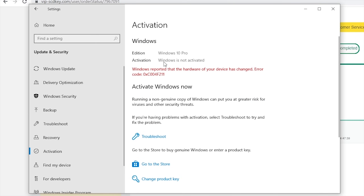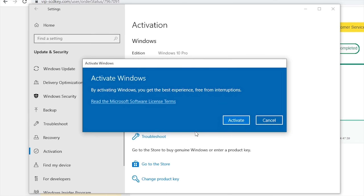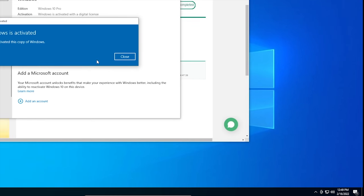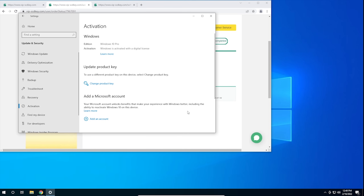Once you have your key, go to your activation settings in Windows 10 and click on the link that says Change Product Key. Enter the product key you just purchased and hit Activate. Now you don't have to deal with that stupid watermark that comes with running an unactivated copy of Windows 10. Now, on with the video.